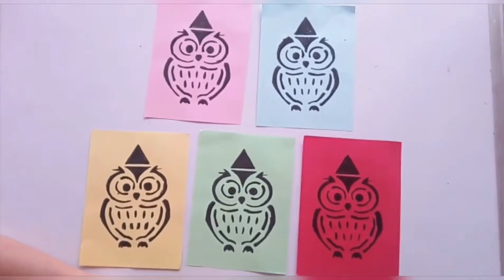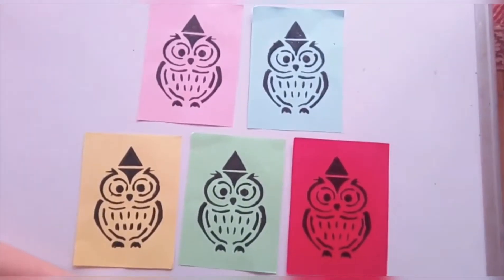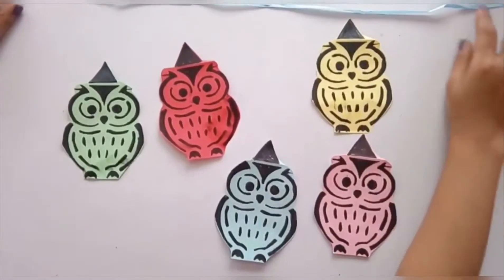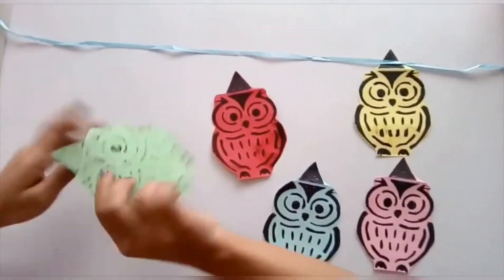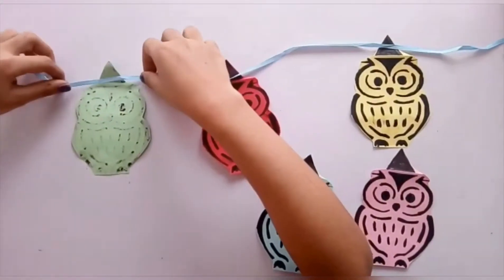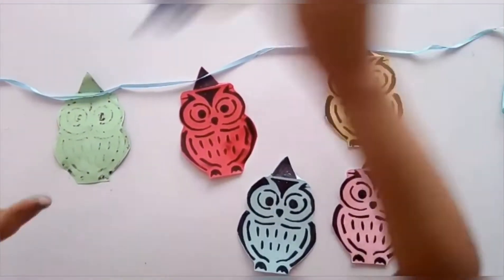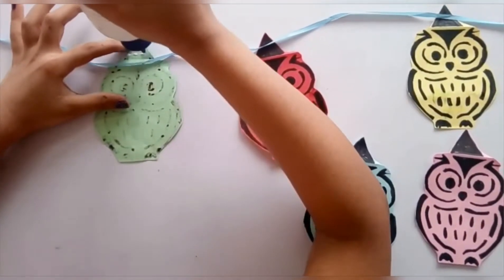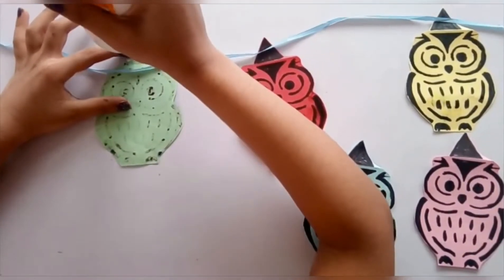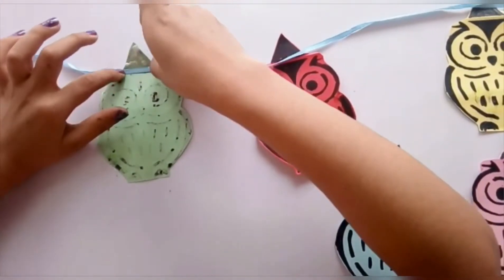Now all my owls are ready — now I'm going to cut them. Now all the cutouts are ready. I'm going to glue them onto this ribbon, keeping them upside down like this, then put the ribbon and apply some glue on the triangles.